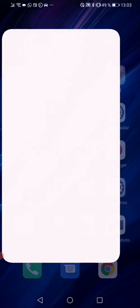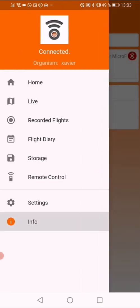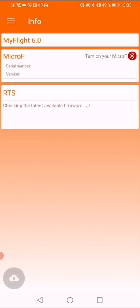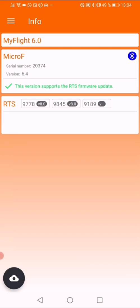Open your MyFlight app. In the top left corner, press on the menu — the little bars. Then go to 'Info' and press on 'Info'. It will check which available firmware there is. Select your transmitter; in this case it's 9778.